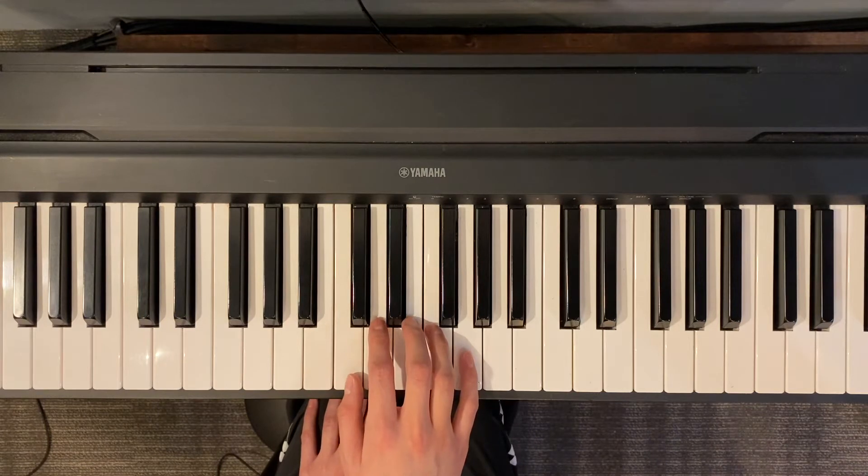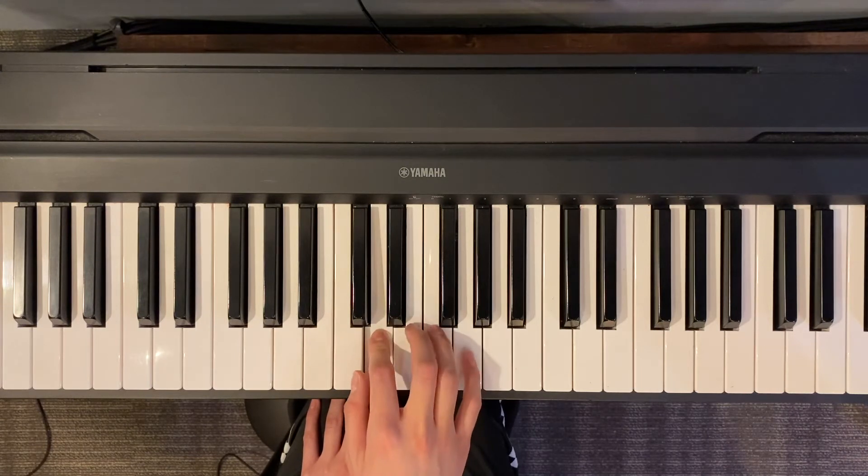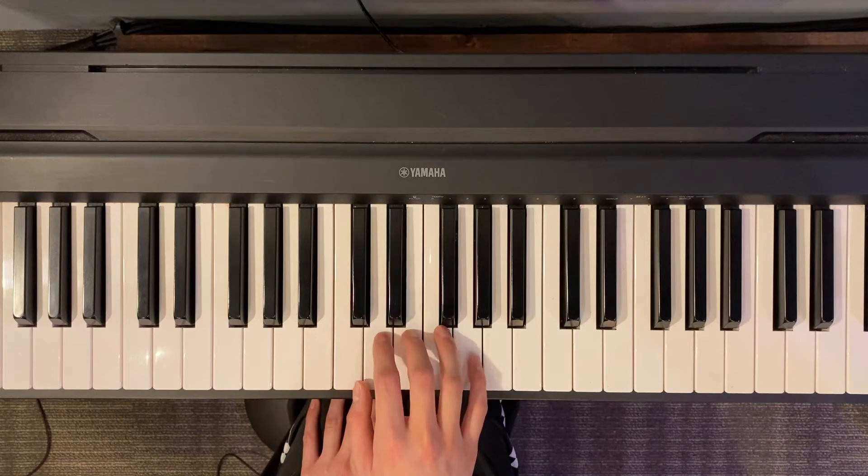Alright, so one, two, ready, go. Three, two, one, two, three, three, three, two.